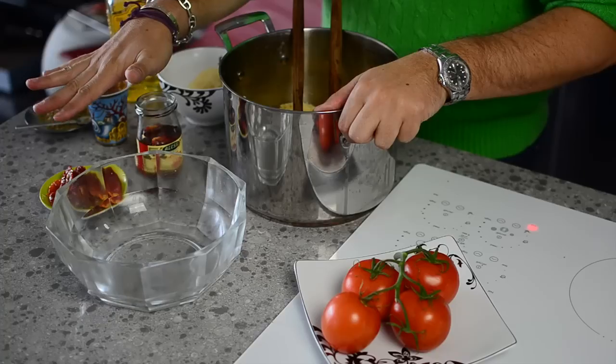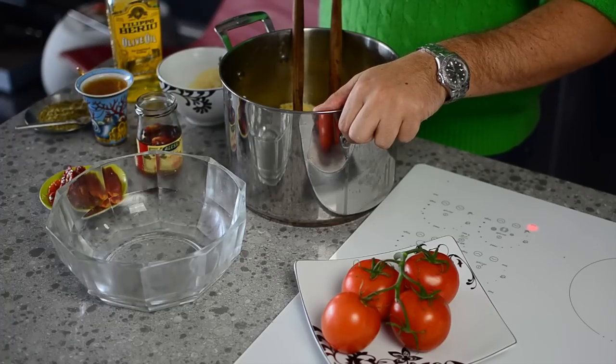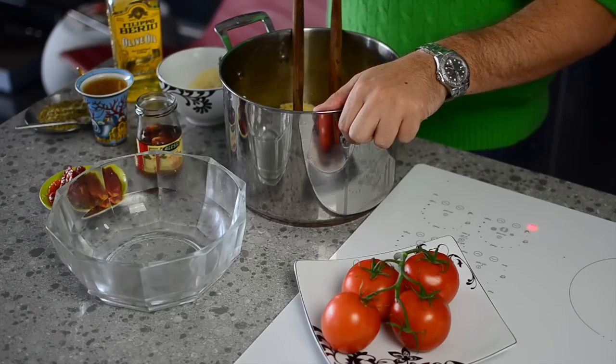We need the bowtie pasta at room temperature, some sun-dried tomatoes — canned or jarred is fine — some zesty Italian dressing, some oregano, a little bit of extra olive oil, and some parmigiano cheese.